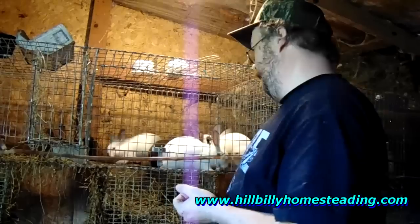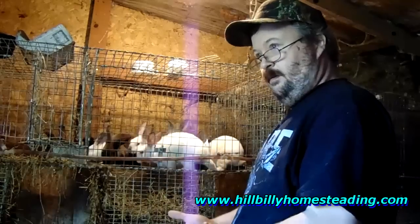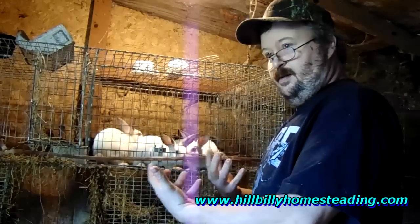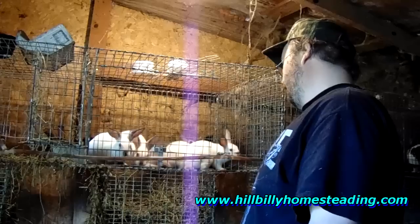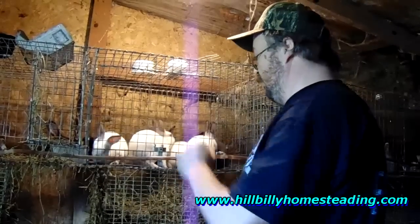I'm going to move them into a bigger cage, and it's going to give me time to get more cages built and hung, because I will eventually need to separate bucks and does here. Or hopefully, in an ideal world, somebody will come along and decide they just have to have one of these beautiful little guys and gals and take them home. They are eight weeks old and ready to go.